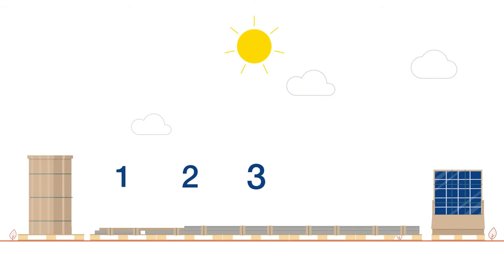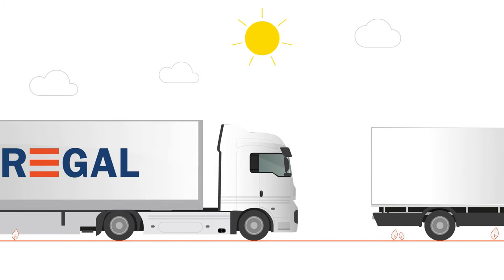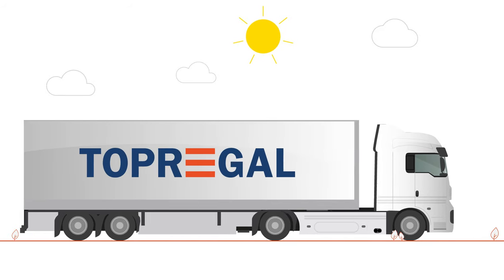The kit for a carport is packed on five to seven pallets, depending on the version. You can collect it yourself, or we can dispatch it within a few days of receipt of payment.